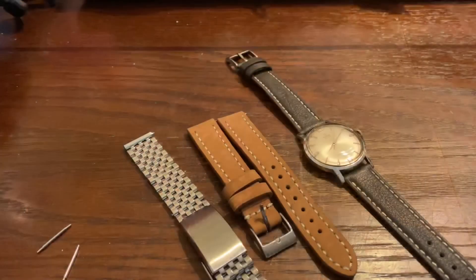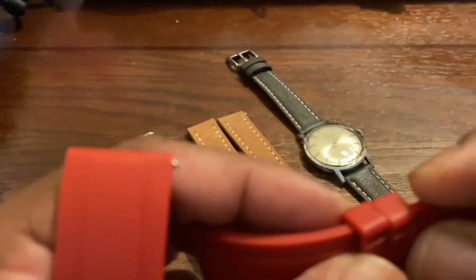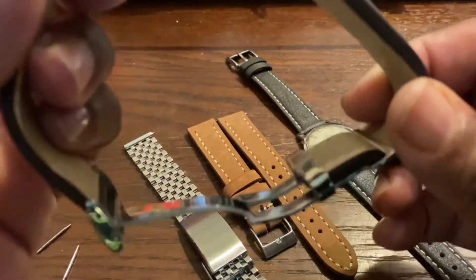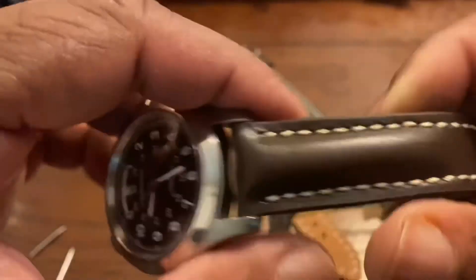Let me try it on the wrist right quick so y'all can see how it looks. Here it is — that is a dope look. Even though I'm wearing gold right there, that is dope. You know what, I might wear this piece tomorrow — I really like the way that this one looks.